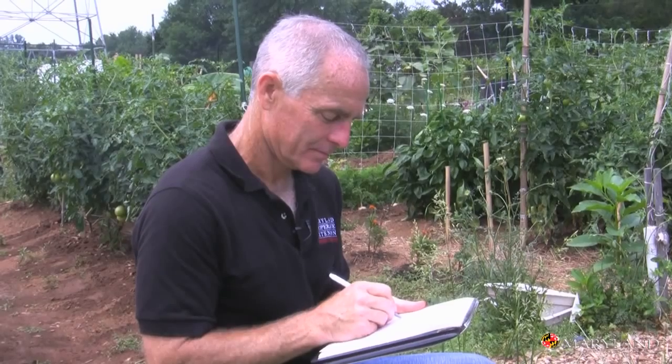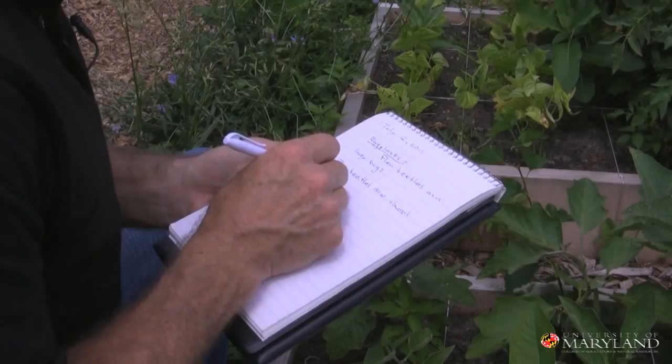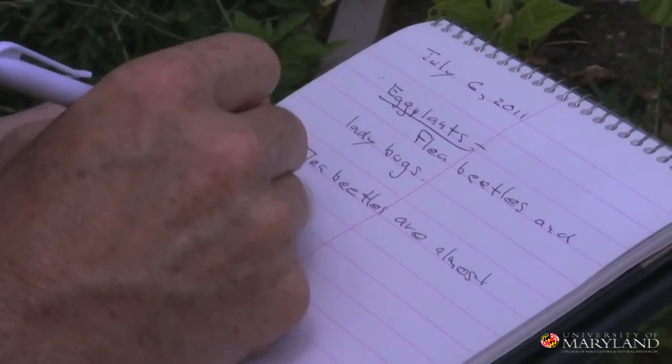The fifth and final component of an IPM program is record keeping. Record keeping is used to simply keep track of what you saw in your garden and when you saw it. This will help you be prepared next year to figure out when you need to intervene. Also keep track of how well your interventions work — in this way you'll know if a biological control or a certain pesticide actually did the job. Record keeping is the fifth and final component of a sound IPM program.